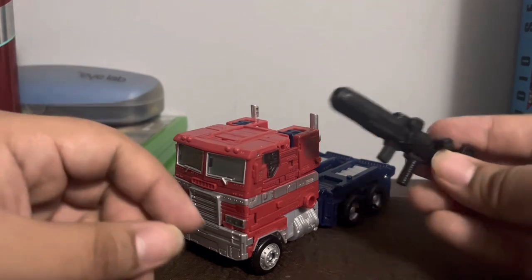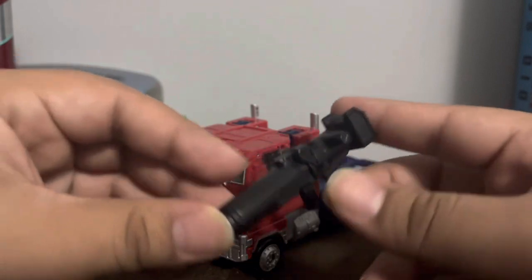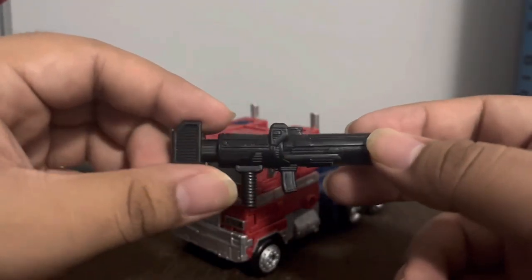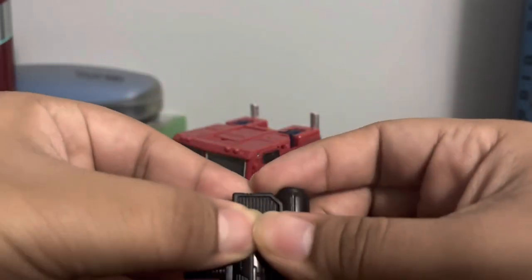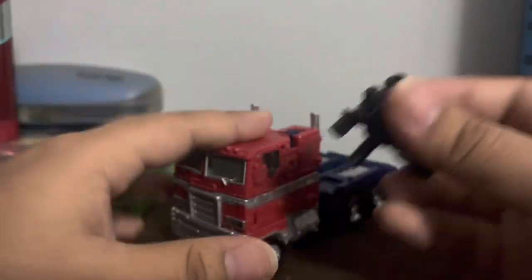Let's look at the accessories. We actually have the ion blaster, which is iconic for Optimus Prime. I do like the weapon — the detail on it looks nice. It can actually flip over like this, it's colored in black. It's not really accurate to the show, which is unfortunate.